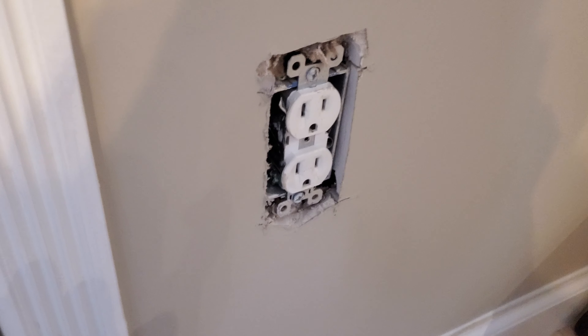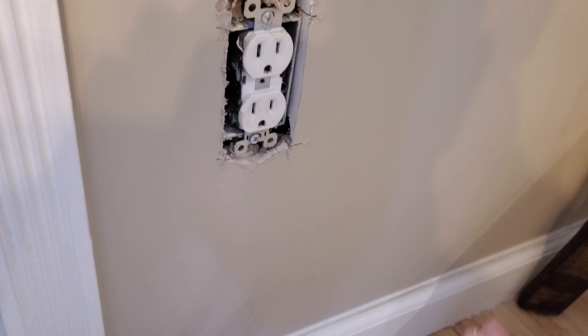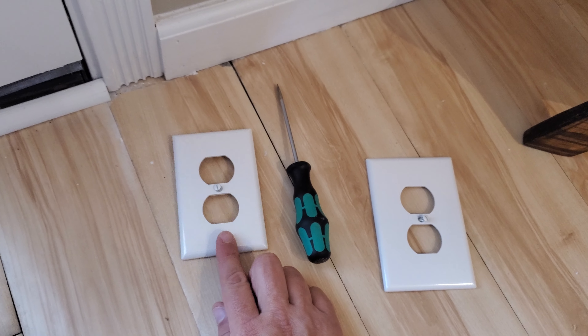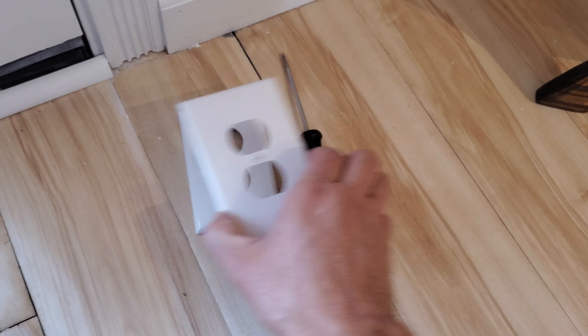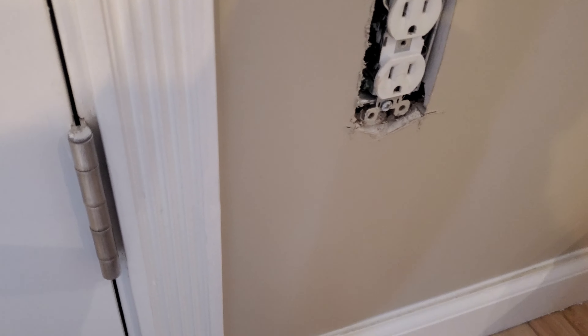How to quickly hide some bad drywall work around a plug — not fix, hide. On the left here is your standard size duplex outlet cover, and this is the jumbo size cover. See the size difference.